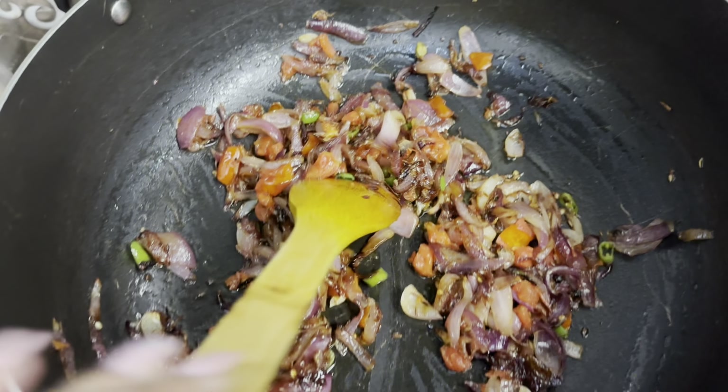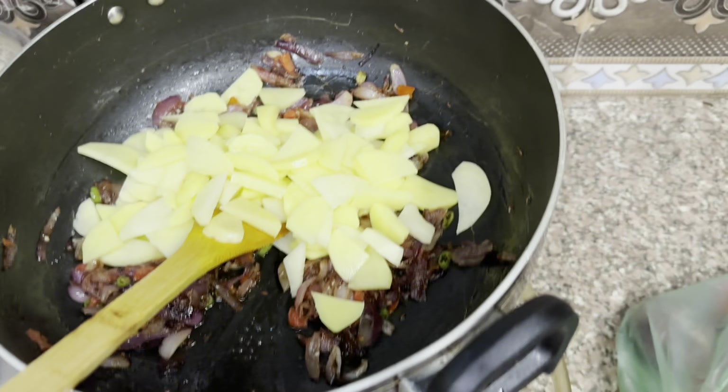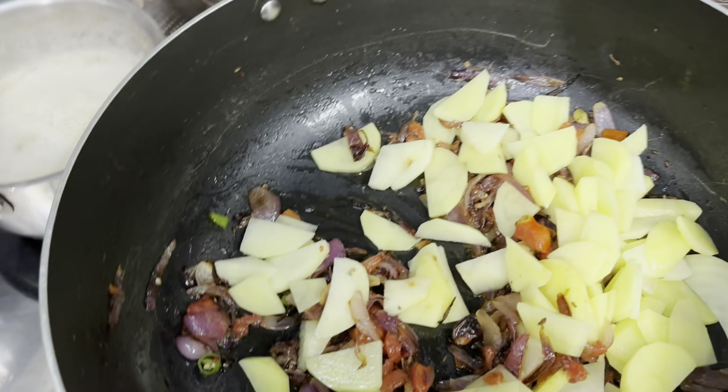Now we have the almond milk. It's almond milk.